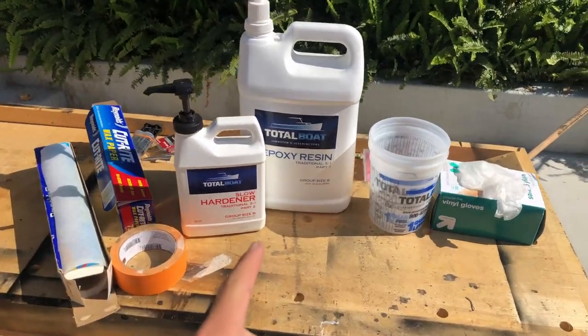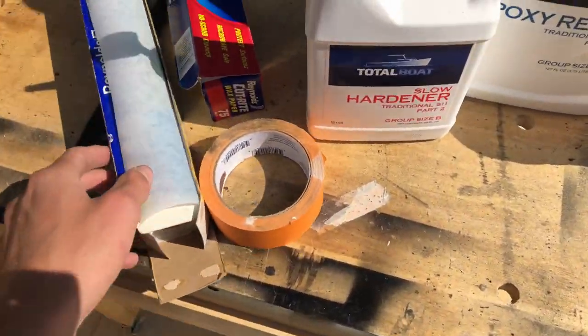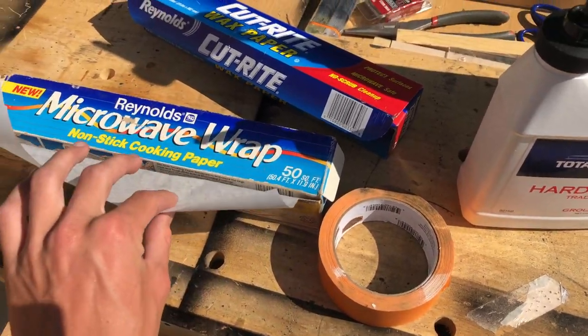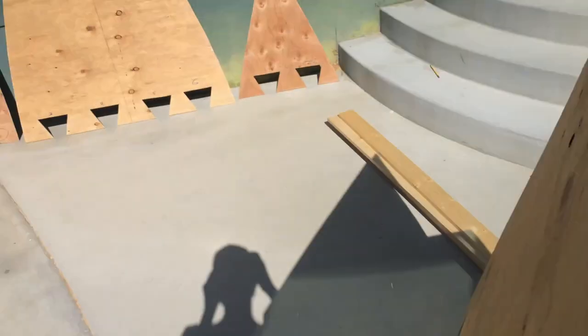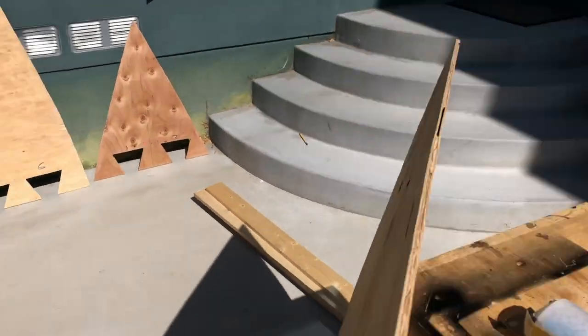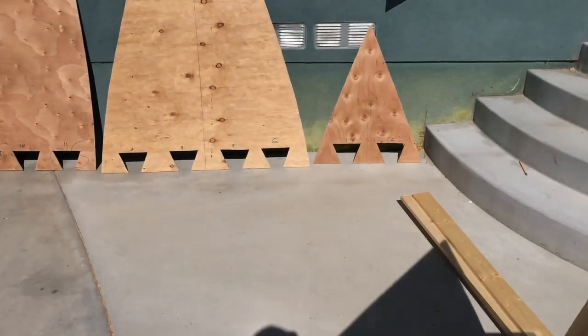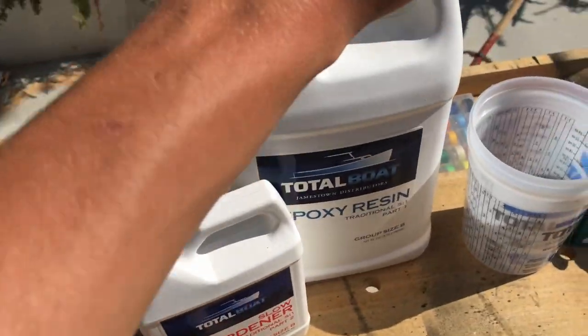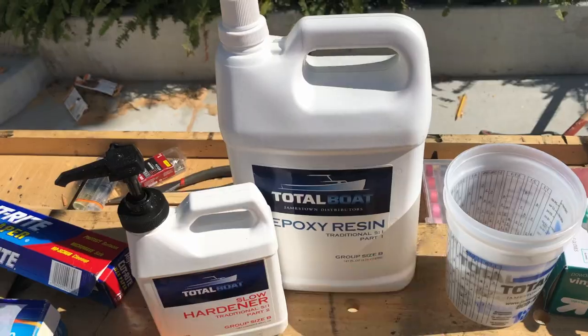To prep for the epoxy, I don't want to ruin the concrete in my backyard, so I'm going to tape down some parchment paper and lay the joints of each section on top of it. That way when the epoxy hardens it won't stick to the concrete. I'll show you how to mix up the epoxy and how to use it.